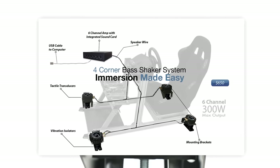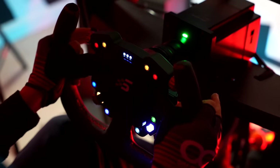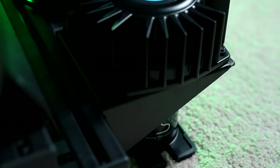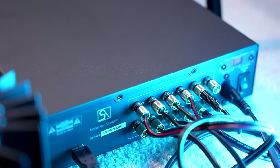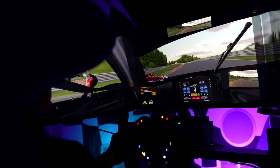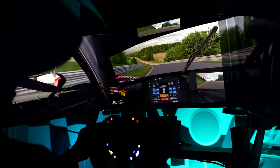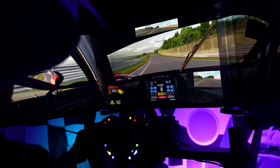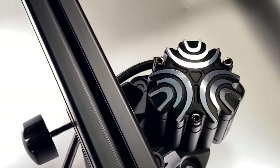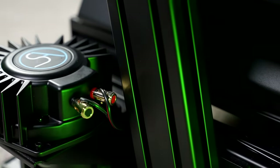With the 300W four-corner transducer kit retailing at $650, many will argue it's cheaper to do it yourself. While you could save some money that way, you'd also have to source the right sound card, figure out compatibility, and outsource everything. For many, including myself, I'd be willing to pay a premium to have everything delivered ready to go. Conversely, looking at the Buttkicker Gamer Pro four-corners kit at $1,300 — which doesn't include a spring kit — the Slip Angle kit starts to look more like a steal.